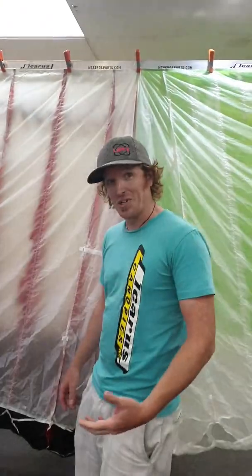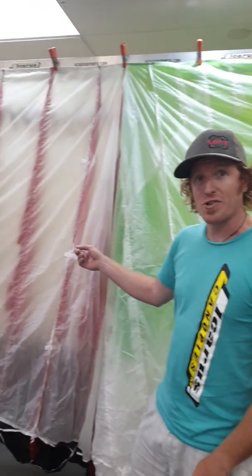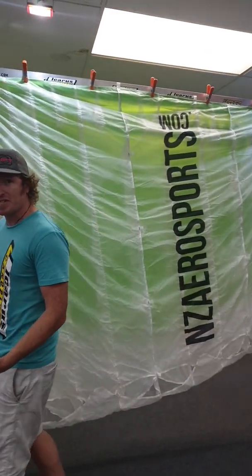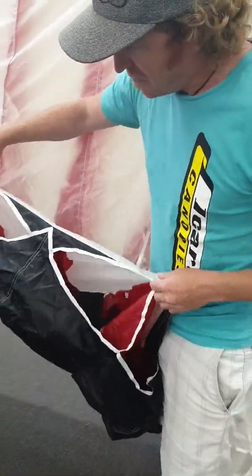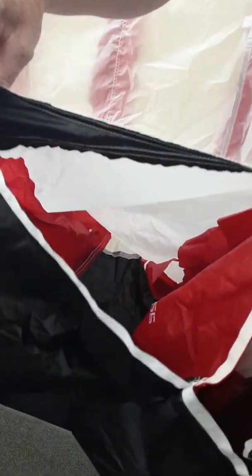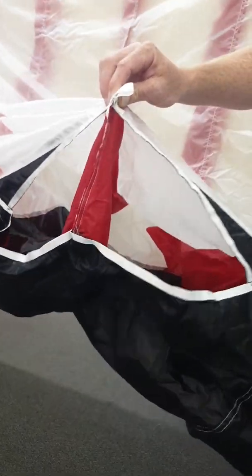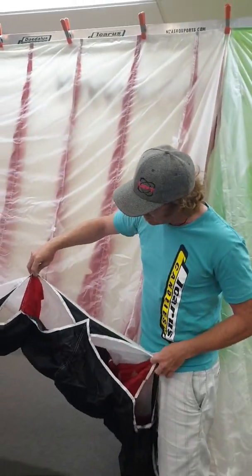We should probably show you the inside of the canopy to show you the physical difference. So here I've got this Crossfire 3 109, and here we've got the JFX 2 109 — similar sized canopies. Inside the Crossfire 3, coming in closer, you can see the main seam and then a non-loaded rib in the middle, then the next main seam. There's a nice wide open chamber going all the way back inside the canopy. So that's a canopy without cross-bracing.